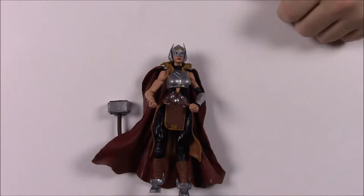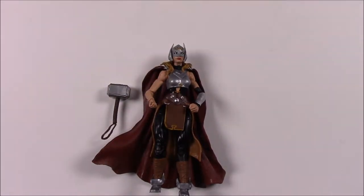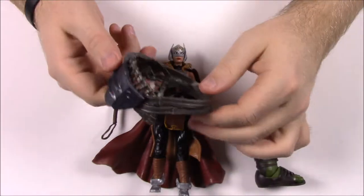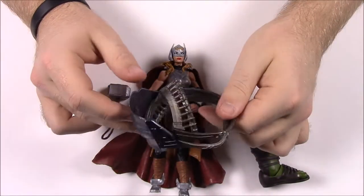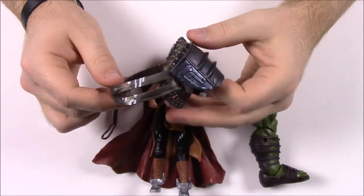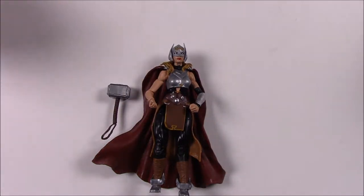On the box it says: 'Deemed worthy to raise the mighty Mjolnir, Jane Foster claims the mantle of Thor, goddess of thunder.' And then for the Hulk stuff, we get the left leg of Hulk. He also comes with a piece of shoulder armor that goes around his body to be a piece of armor for his shoulder. And that's it for the Jane Foster Thor.